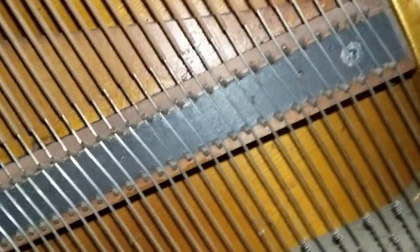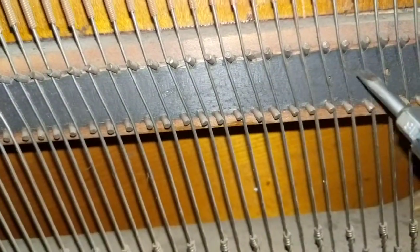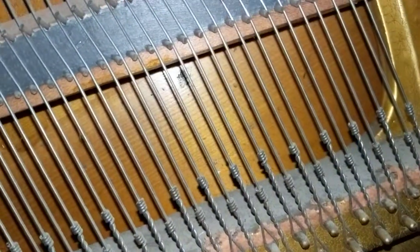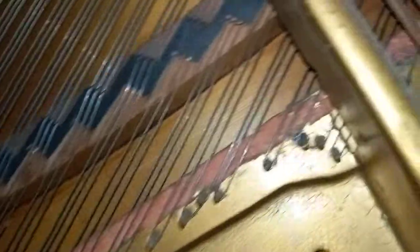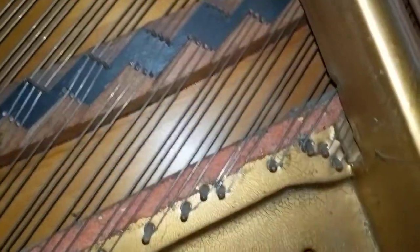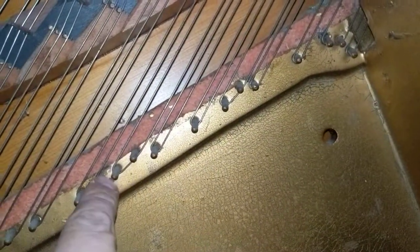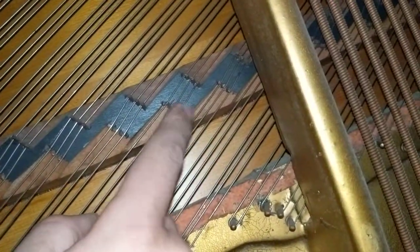The only problem I can see with this piano is these pins here — there's a crack right there, but it'll still play. There's one trouble area; it could be worse if it's on certain ones. Each note has three wires, so it's actually important that the spacing is maintained on those.